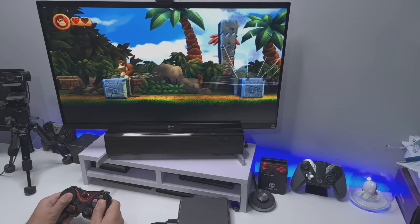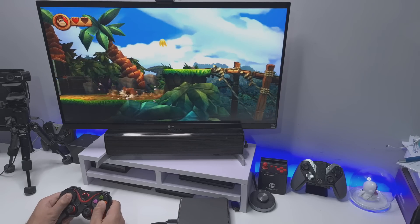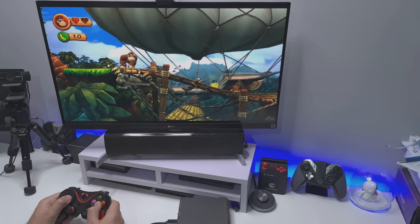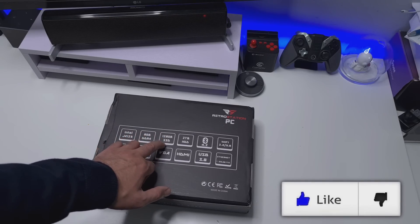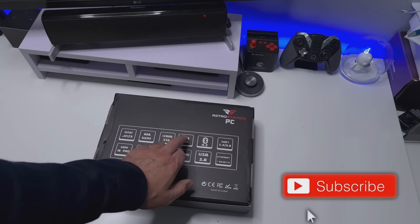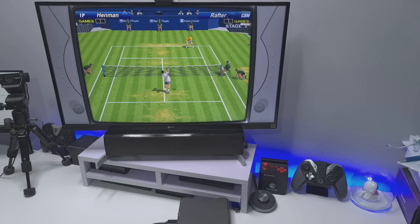You can just take this home, plug it in, and everything is ready for you to play. Spec-wise, we're talking a 2.7GHz Celeron CPU, 8GB of DDR4, 128GB SSD, and that 2TB Monster hard drive which has all of those games installed, ready to go.